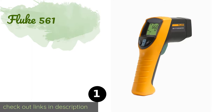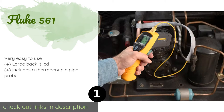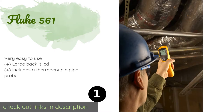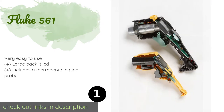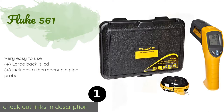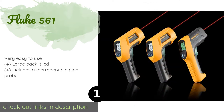The first product on our list is the Fluke 561. Whether you're checking motors, breakers, wires, or radiant heating, the versatile Fluke 561 can get the job done. Its two-in-one design allows it to function as both a non-contact and direct contact measurement tool, making it ideal for industrial and HVAC applications. This product is available on Amazon for $183.